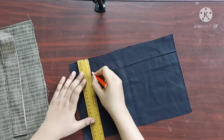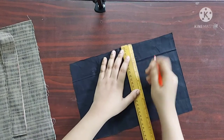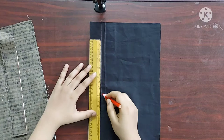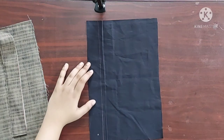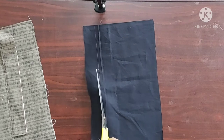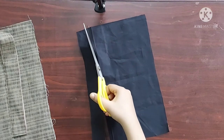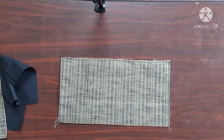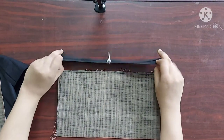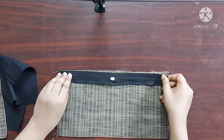I am going to do the same thing on a lining piece as well. This method of making an outer pocket can be used on any other bags — I usually do it for sling bags, duffel bags, handbags, and shoulder bags as well. Next, I am going to take a zipper of length 12 inches.